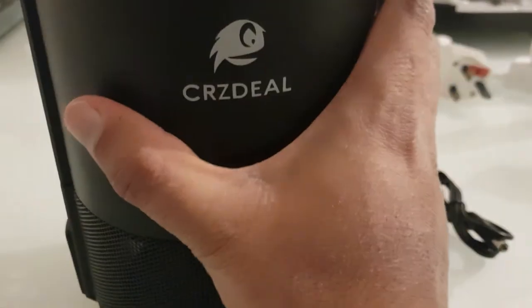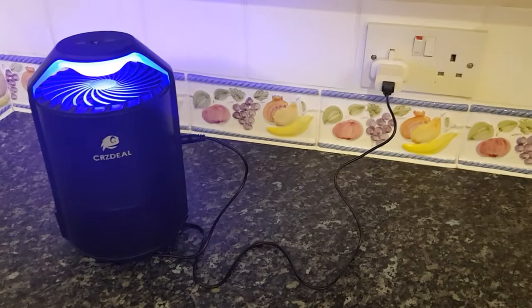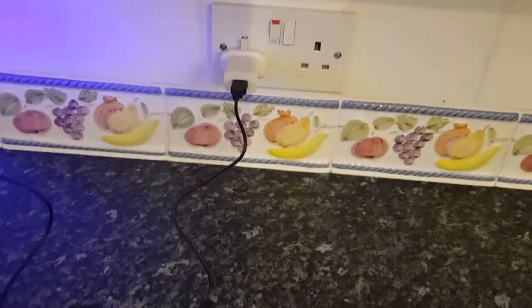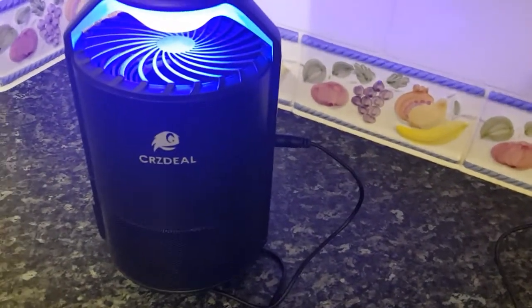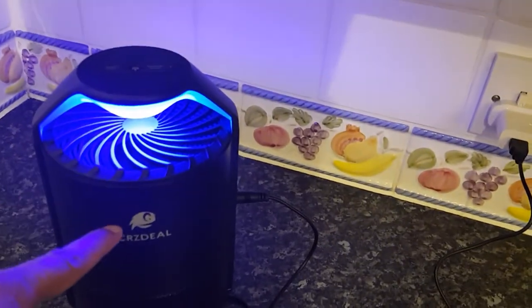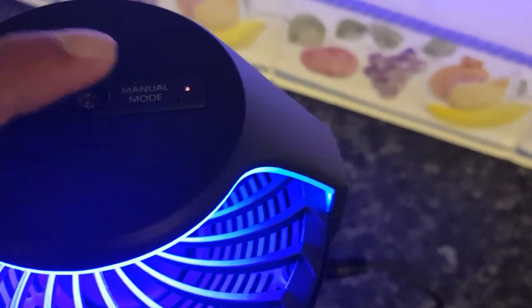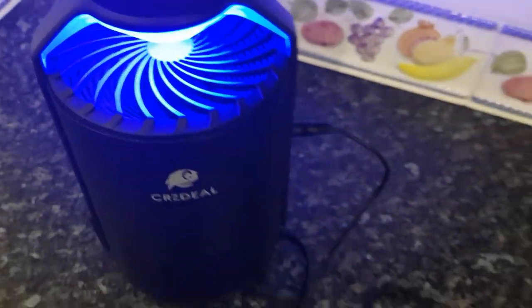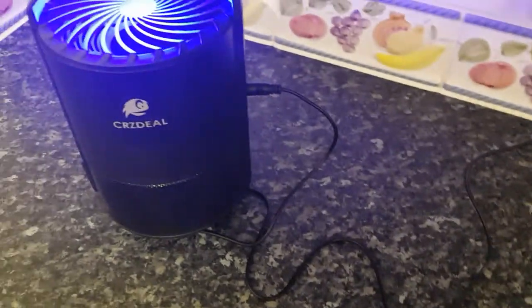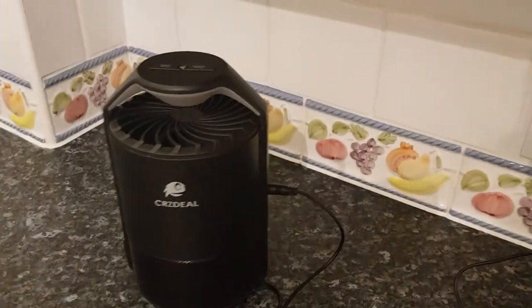I've plugged it into the mains using a normal three-pin plug. As you can see, that's where the light is — the idea is mosquitoes will get attracted to that light, go inside, and fall in the bottom. I've selected manual mode to keep it on. If I switch to smart mode, you can see it turns on as well.